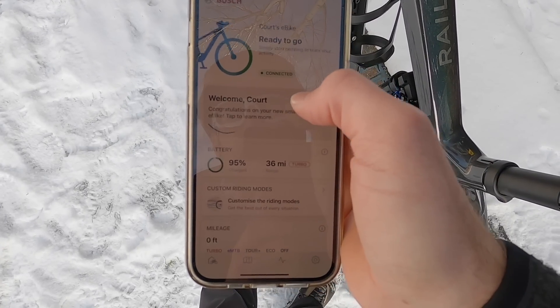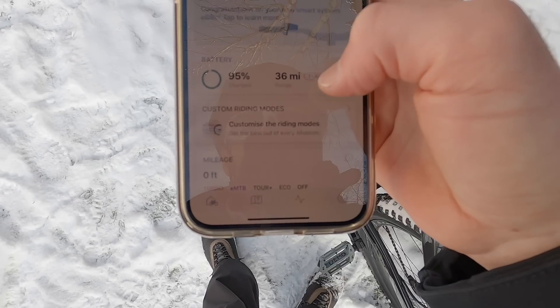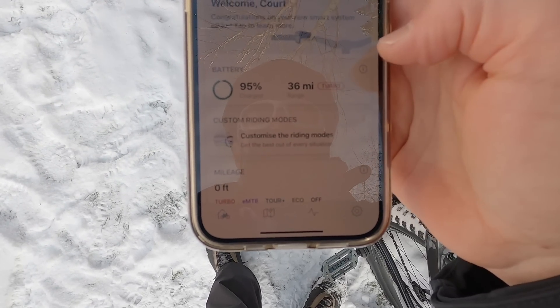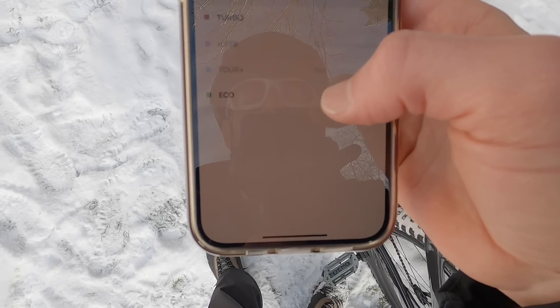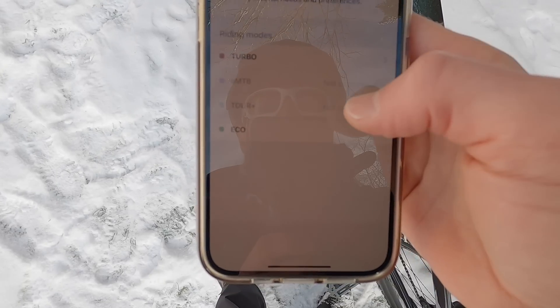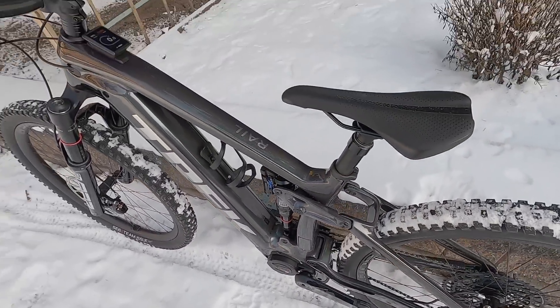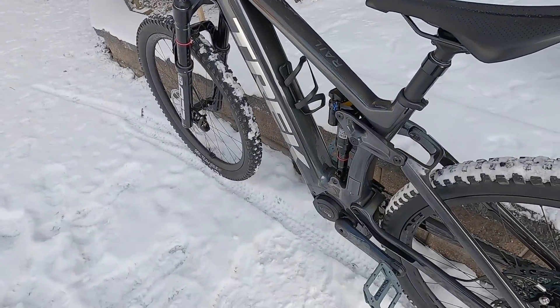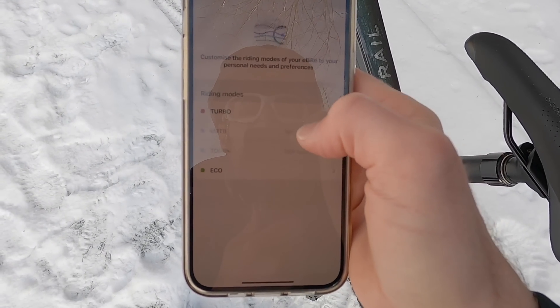In the app it says 'here's your Quartz E-Bike, we're ready to go — congratulations on the smart system.' I love that it shows battery percentage more precisely than the LED remote. We've got range here and it's dynamic depending on the level of assist. We're in Turbo — that red mode — and it's estimating 36 miles. We can customize some of the ride modes: only Turbo and Eco though, not EMTB or Tour Plus. EMTB gives you more power and a zippy feeling, while Tour Plus is a bit more conservative and efficient. Basically they're giving you the full range of power and torque, and it depends on how hard you're pedaling — not just low, medium, high.